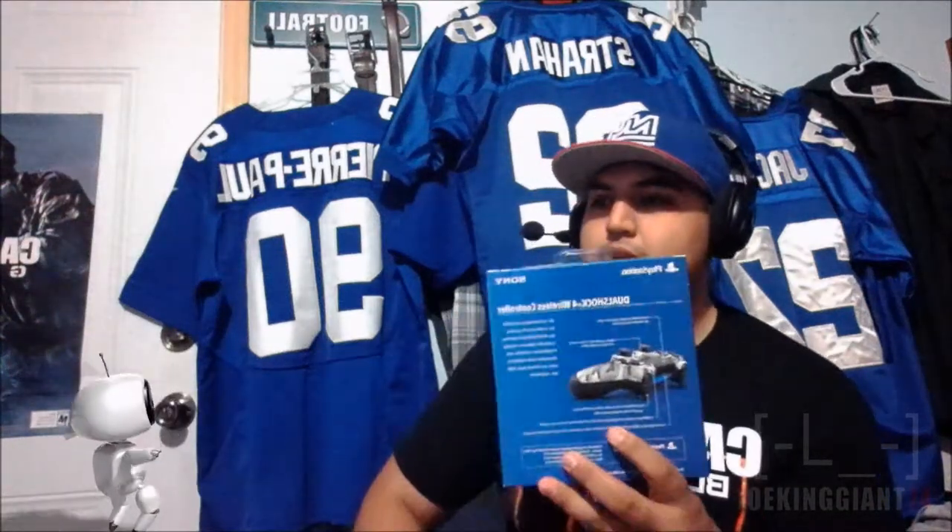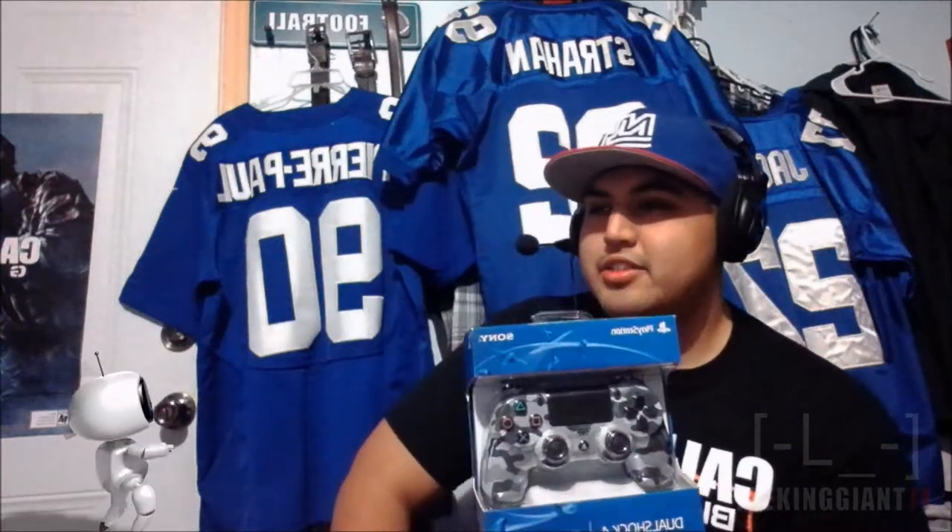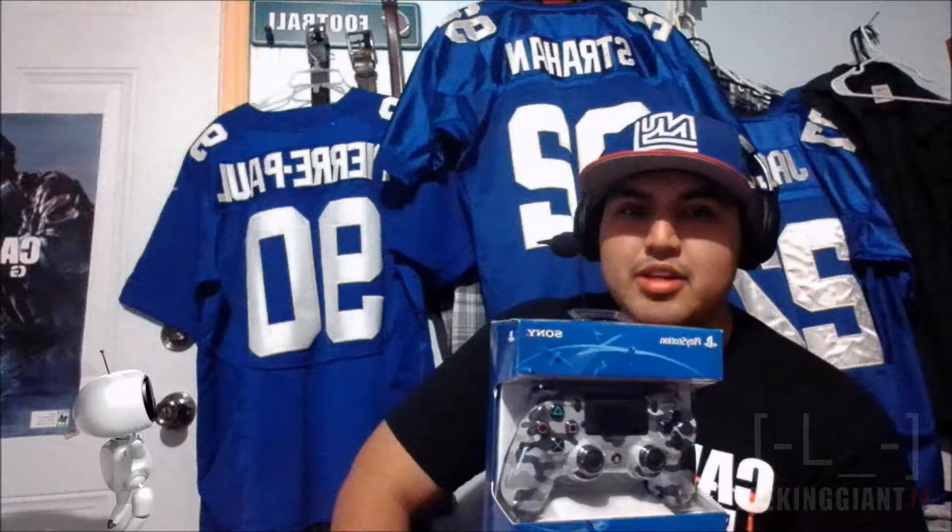What's up, my crazy subscribers, this is JokingJohnCD4, and today I'm here to show you guys my new PS4 controller. Here it is — I ended up buying a new one. As you can see, you can already tell which one it is. It's just a regular one that you can buy at GameStop or Walmart.